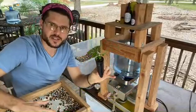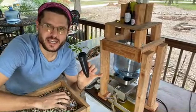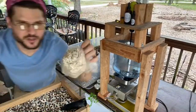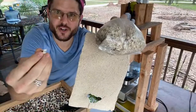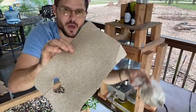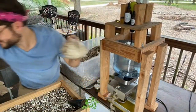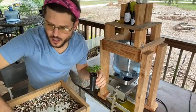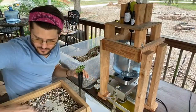We're growing these moringa trees right here from the seeds, just sifting the wings off. We made moringa seed paper — and we'll have the paper for sale soon. We're going to perfect the process, make it high quality. We might even embed some wildflower seeds in the paper — wouldn't that be cool? Lots of ideas in the works.